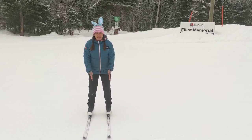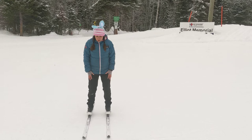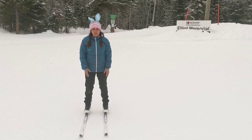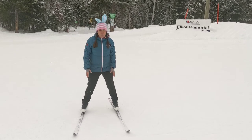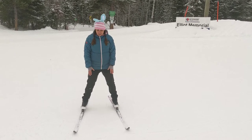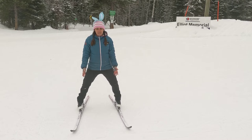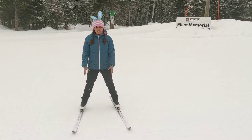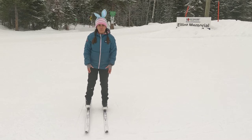We can stand on a flat ski like I am right now, or we can stand on our edges, which is on the side of our ski. It's important to know that we can stand on our inside edges or our outside edges. We can go to one side or the other, and you can see that all these motions are coming from my ankles.